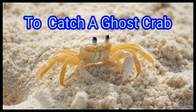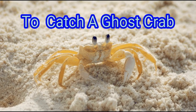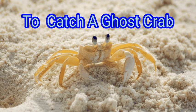Hunting ghost crabs can be a wonderful activity for the whole family. It's free, it's fun, and all you really need is a beach, a quiet night, and a flashlight.